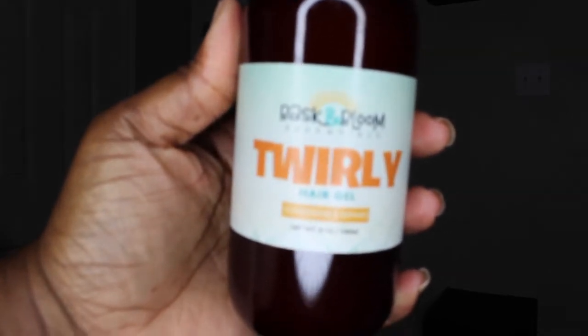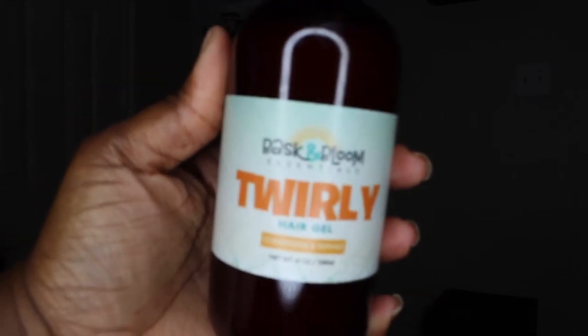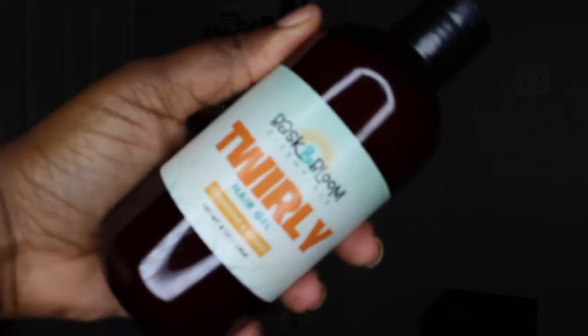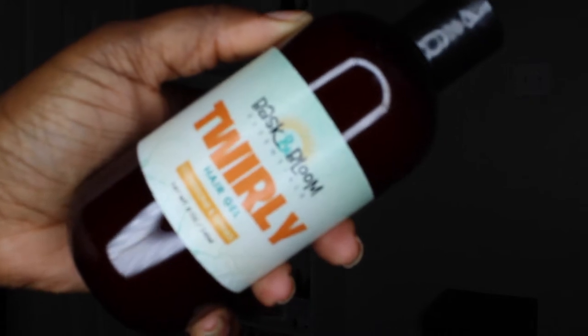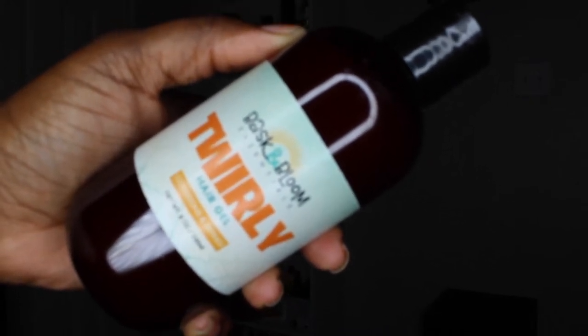The next product that I use is the Twirly Hair Gel. This gel offers light hold as it doesn't contain carbomers or any alcohol. This product I used after the Mango Twisting Cream. It is meant to assist in moisturizing and defining twist outs and braid outs without any crunchiness or flakiness. It has a very loose consistency.